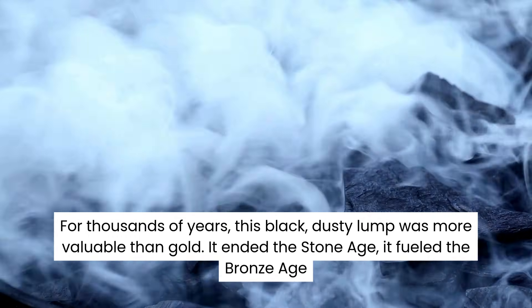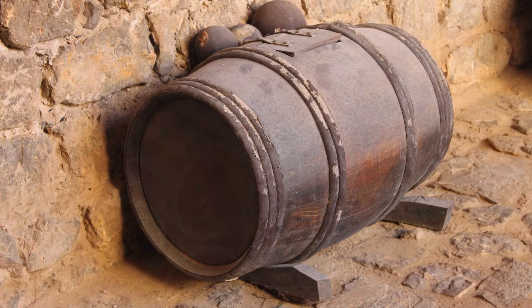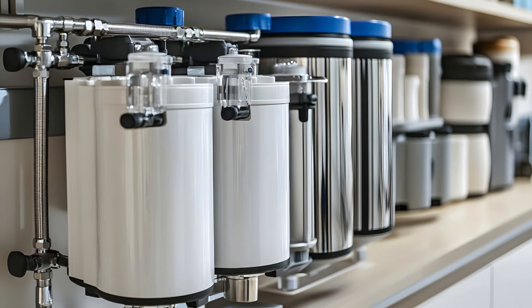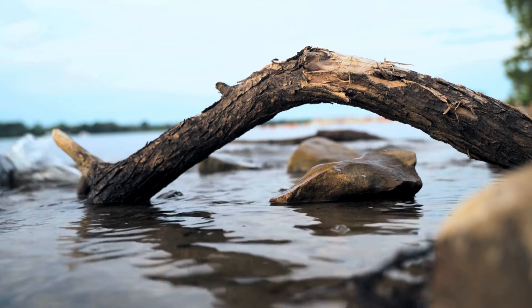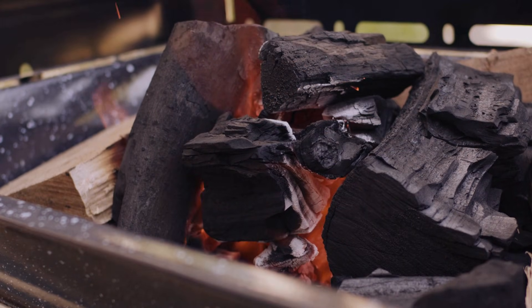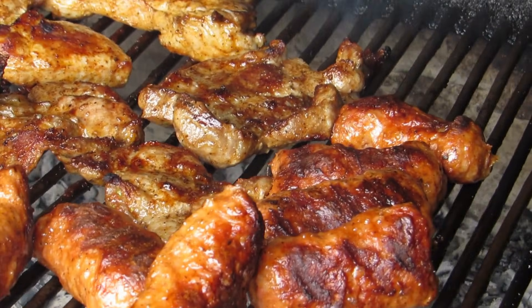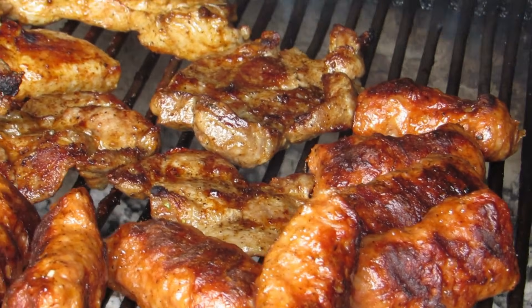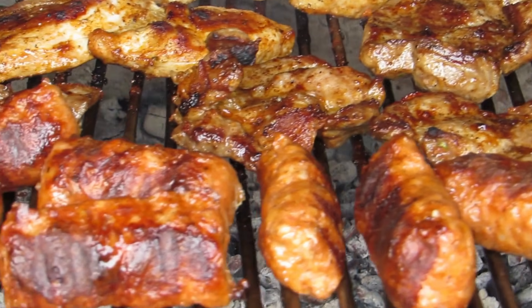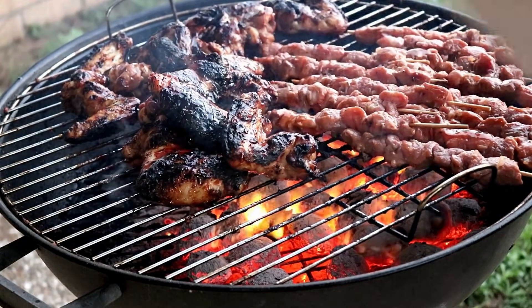It ended the Stone Age, it fueled the Bronze Age, and without it, we wouldn't have steel, gunpowder, or even clean water filters. So how do we turn a heavy, wet tree branch into this pure energy source? And why did Henry Ford — yes, the car guy — change the way we barbecue forever? Welcome to Simple Things, Surprising Histories. Today we are uncovering the secret life of charcoal.